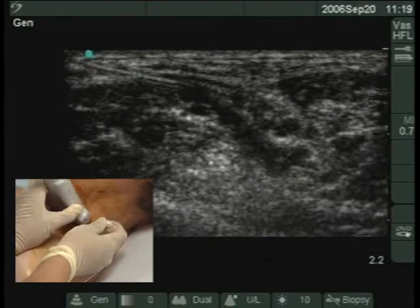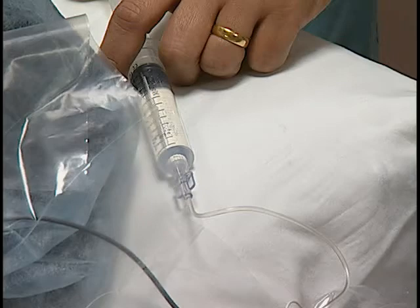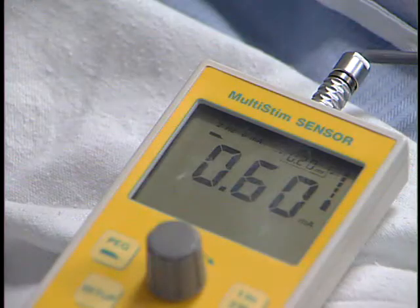The needle is connected to local anesthetic of your choice and a nerve stimulator, which is set to deliver 0.6 milliamps of current at 2 hertz frequency.